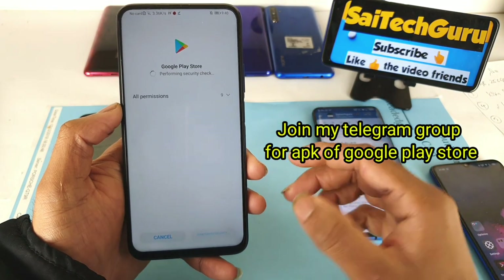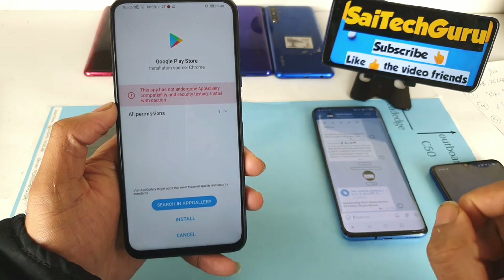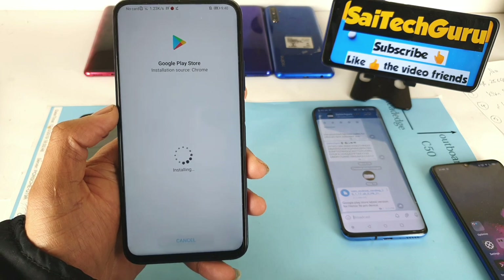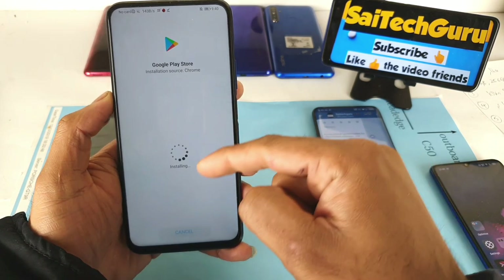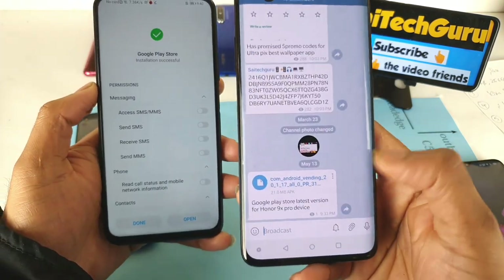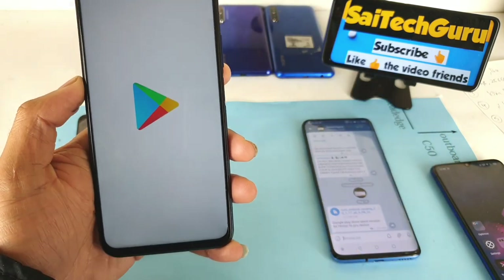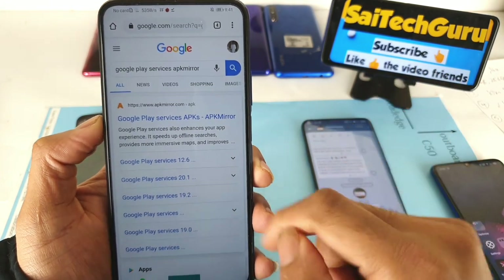In a similar way, you need to install all other required applications — Google Play Services, Google Maps, and others if you're interested. I just clicked install on the Play Store APK. If you want the APK directly, join my Telegram group to download it faster. Step one has been completed successfully.